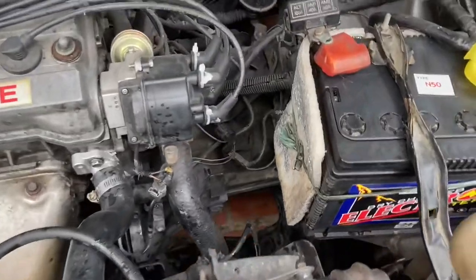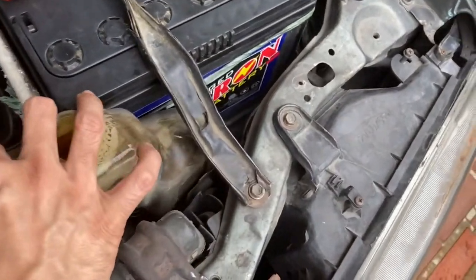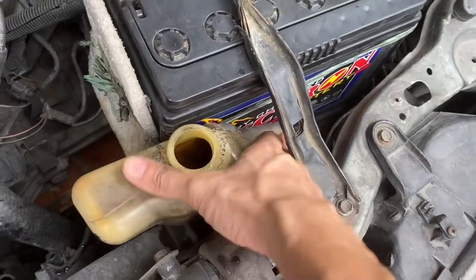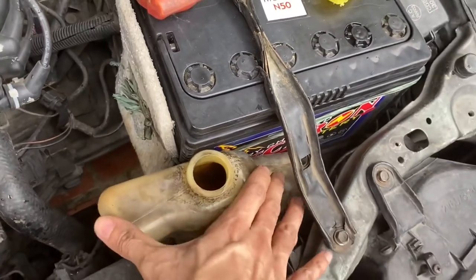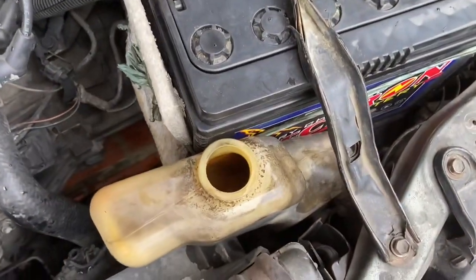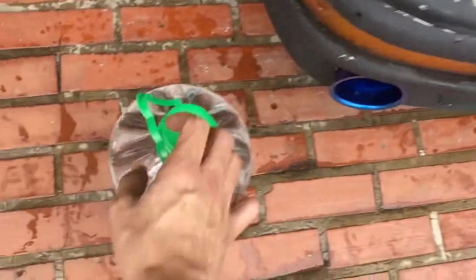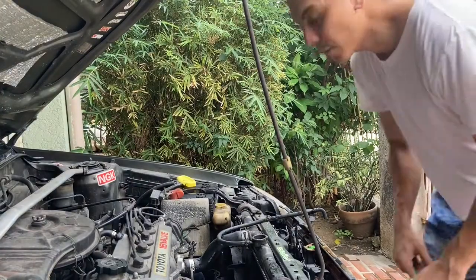Put the reservoir back where it's supposed to be. There's a lock — make sure it slides in and it's not wiggly. Then we will fill it up with the coolant — it's a mixed ready-to-use coolant — and our main fill which is the distilled water.